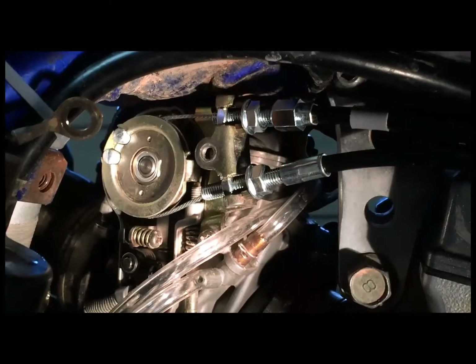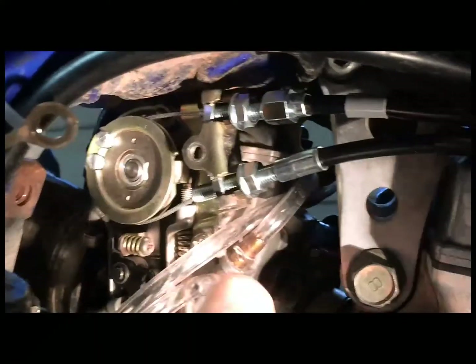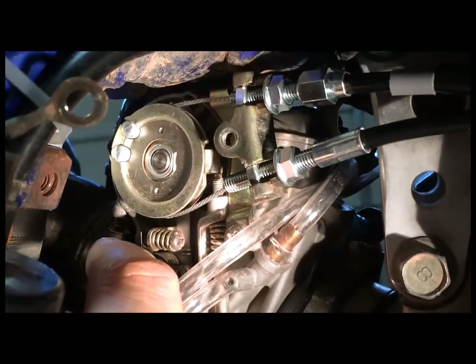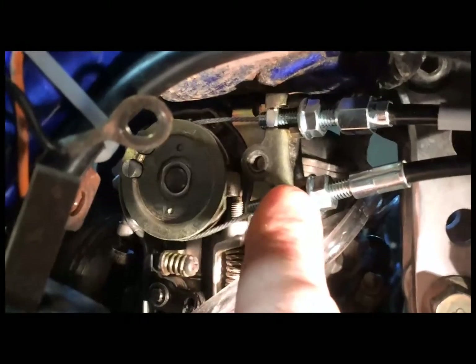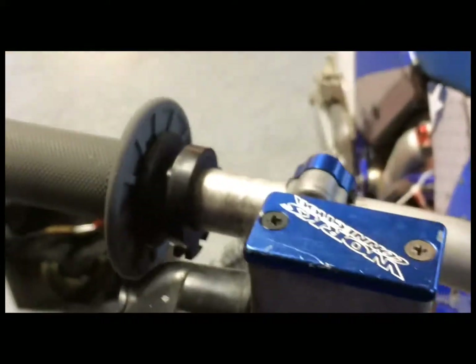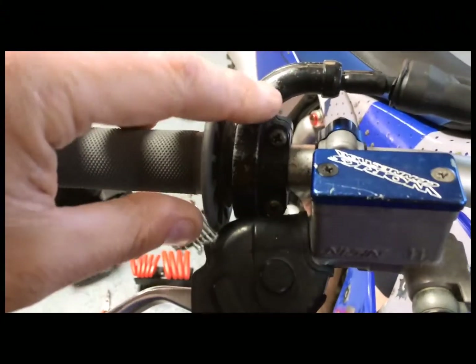You can see that I've got the cables positioned back up on the carburetor bracket, and the cables are in the carburetor throttle control. When I'm done I'll tighten these nuts up with a wrench, but before that I want to get the cables positioned back up on the throttle tube. You can see they just go back in the holes, and then you have to put the guide pieces back on that we took off in the beginning.